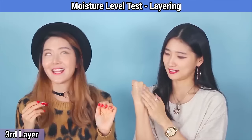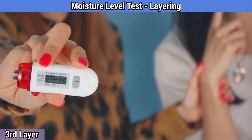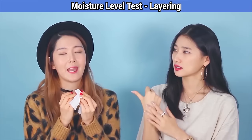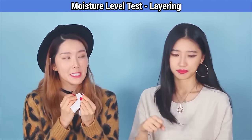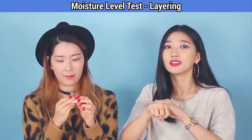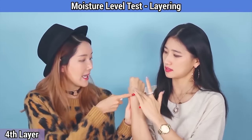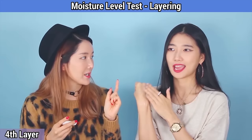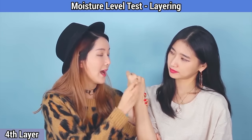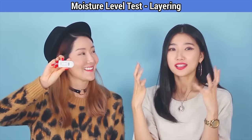After the third layer: 44! That's big. You know, when my skin is really irritated and I can't put anything else on, I usually just put this on for extra cooling. Let's apply a fourth layer. It just keeps soaking in — no pilling. I hate when lotion doesn't soak in. After the fourth layer: 45. The moisture level just keeps going up!